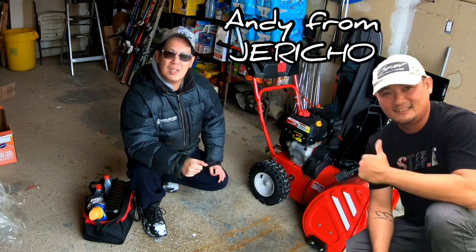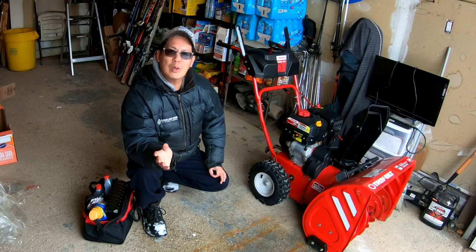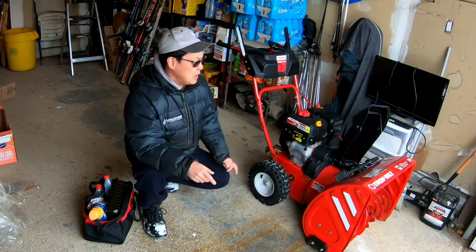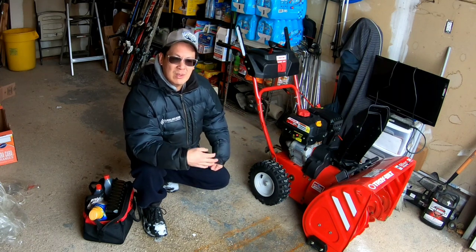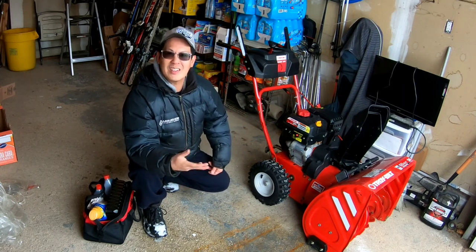As some of you may have seen, the 2021 Winter Storm No. 3 cleanup in Jericho where we used his Troy-Built 2410 snowblower to basically clear out his entire neighborhood.